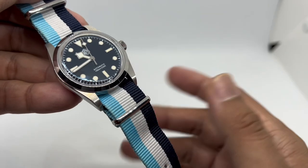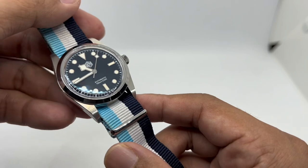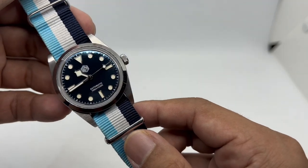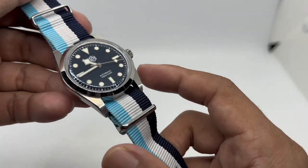The main purpose of this video is to show you the options available if you want to give your watch a new look — every single day, every single week, or every single month, according to your situation.